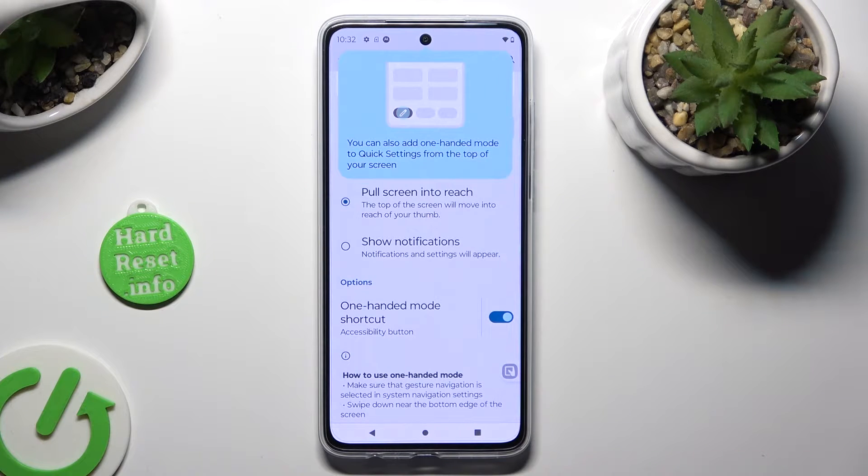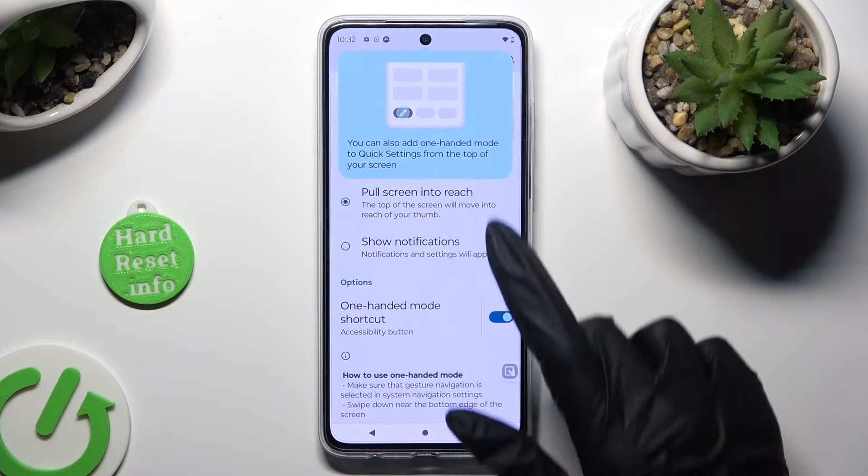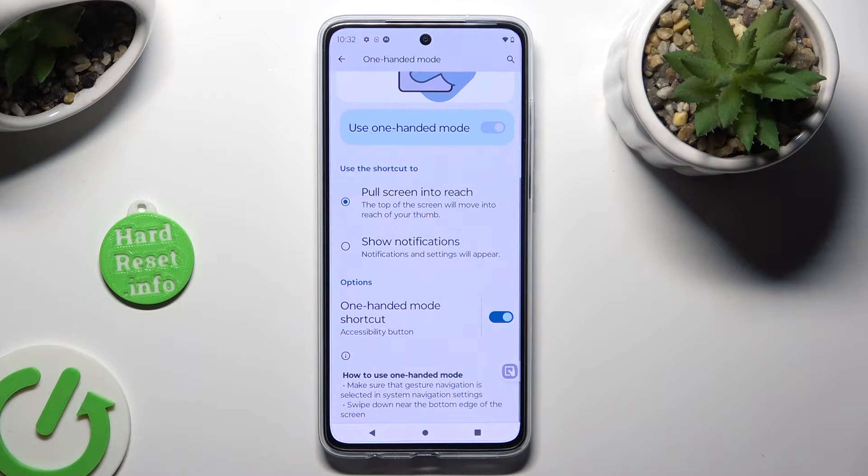Make sure that the Pull Screen toggle option is on. And lastly, click on your shortcut.